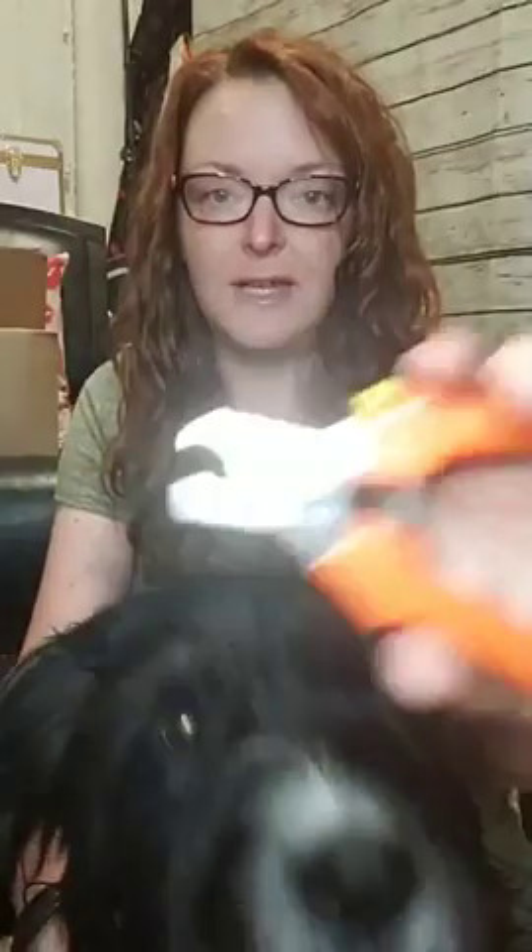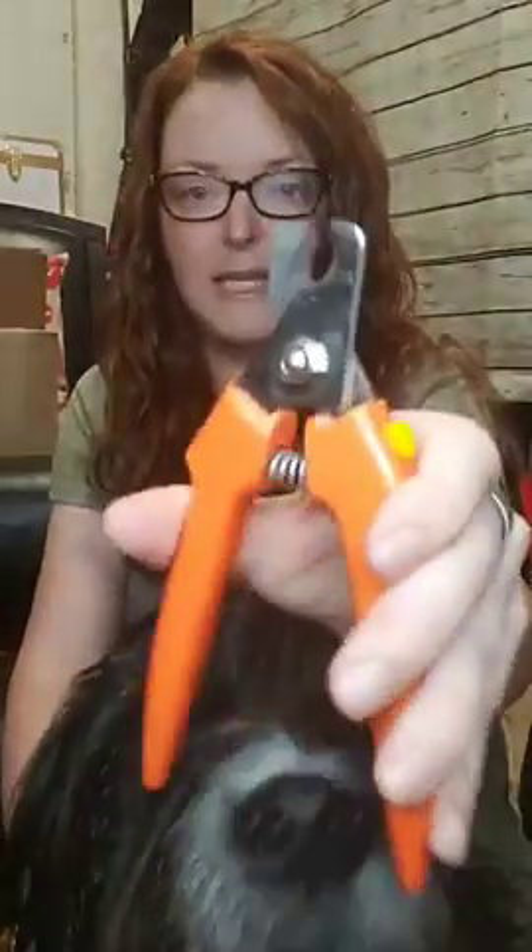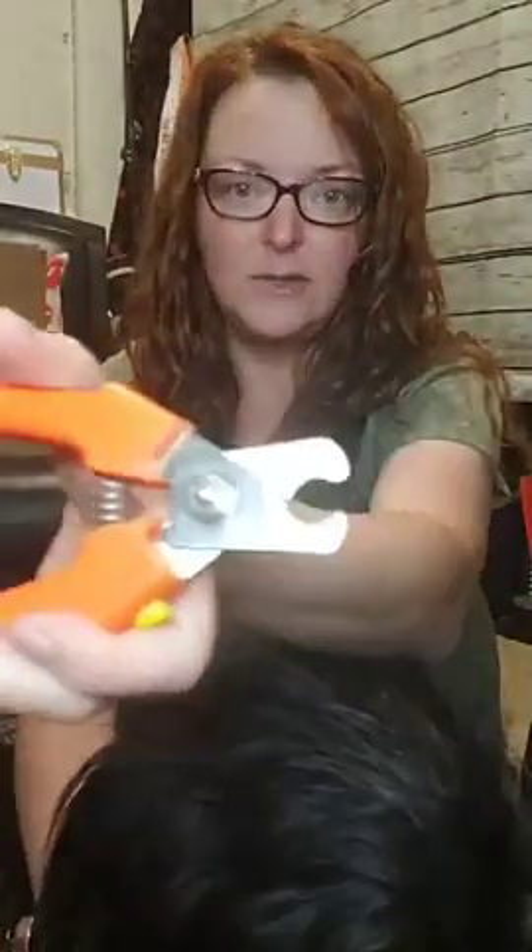I don't even have the guillotine type clippers anymore — the kind where you go like this and a slicer comes up and slices the nail off. I got rid of those because they tend to twist the nail and be pretty painful for the dogs. So if you use a nail trimmer, these are my favorite kind — it's almost like a scissor made for the nails to just clip them off.